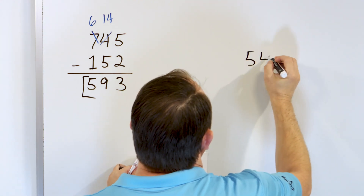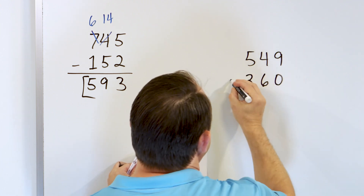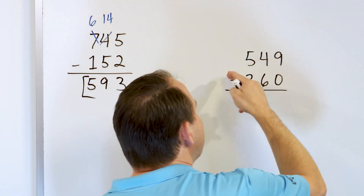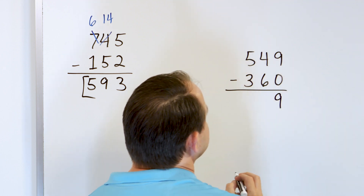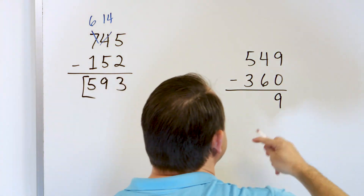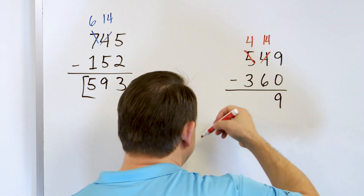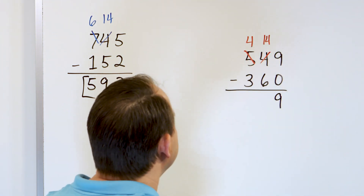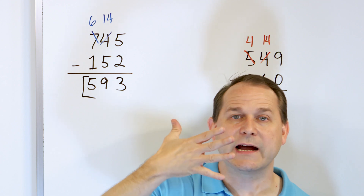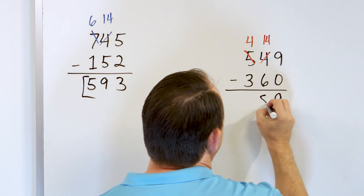What if we have 549 and we subtract from that 360? In the right-hand column, what is 9 minus 0? We start with 9 and take away nothing, so we are left with 9. Then we go 4 minus 6, but we can't do that because 4 is not big enough. So we change the 4 into a 14 by changing the 5 next door into a 4 — we borrow from next door. What is 14 minus 6? Start with 14 and go down: 13, 12, 11, 10, 9, 8. We land on 8. So 14 minus 6 is 8.